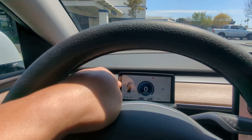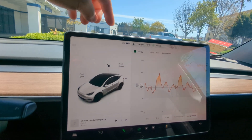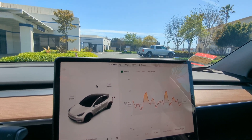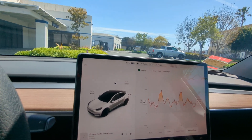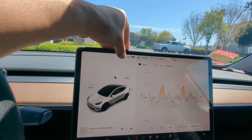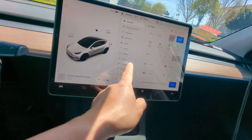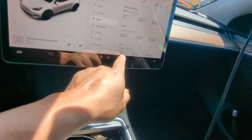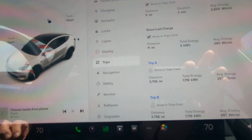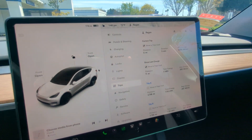Rivian actually shows that consumption-based estimate prominently because they know it's much more important than some bogus EPA average. If you drive between 70–80% on streets with a lot of regen, you'll probably meet or beat the consumption estimate. But I do a lot of freeway driving so it cuts that much shorter. I have not reset my trip data since new — I now have almost 3,800 miles and I'm averaging just under 300 watts per mile, which I'd say is pretty good for the kind of high-speed driving I do most of the time.